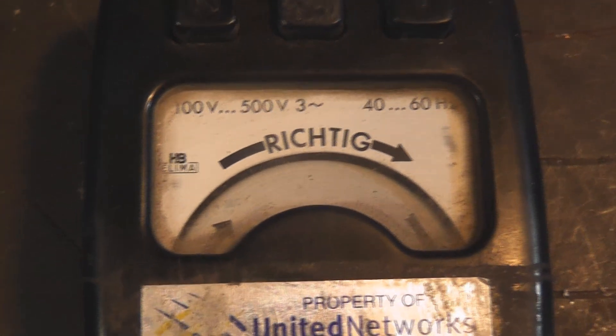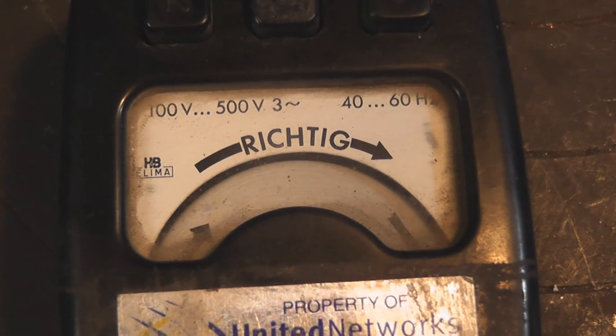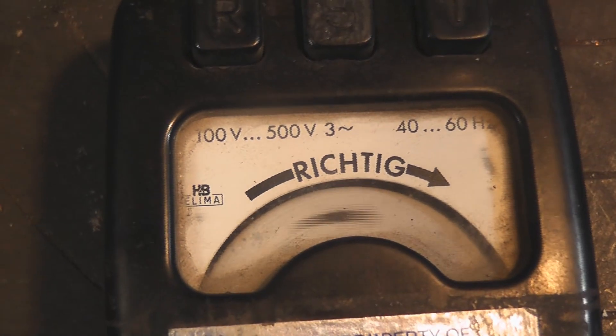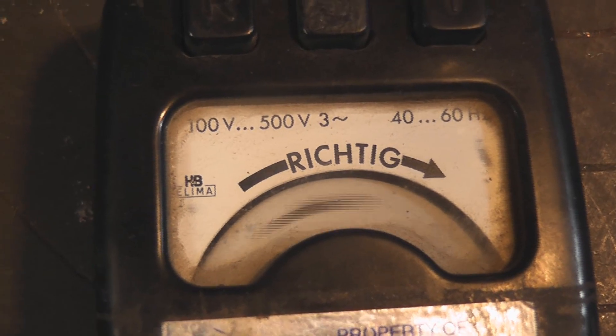Classic phase rotation meter being energized. 'Richtig' — that is German for correct rotation.